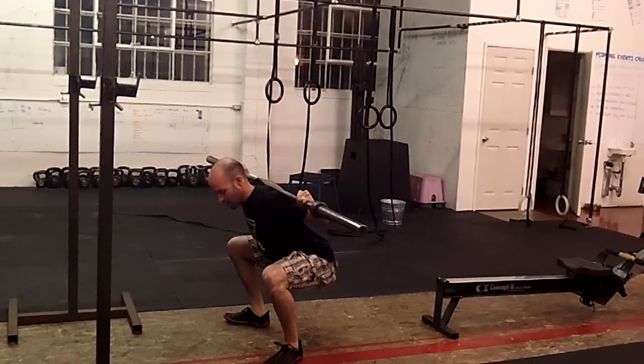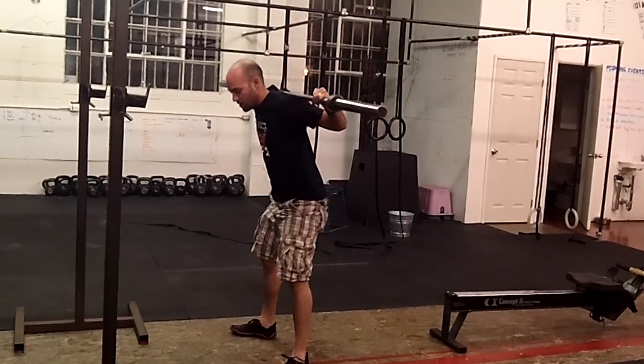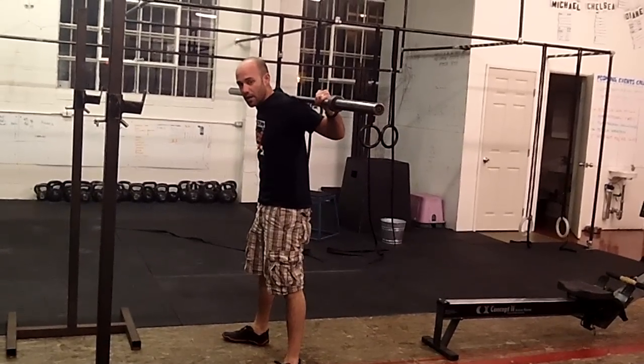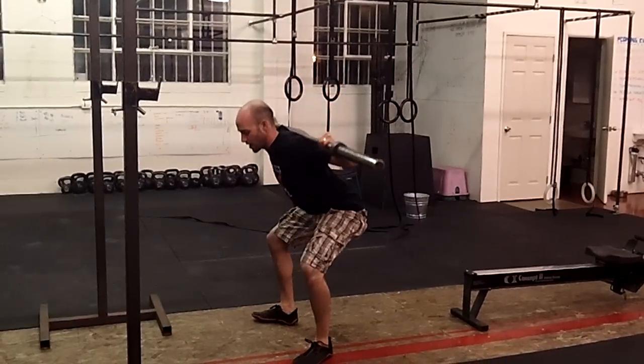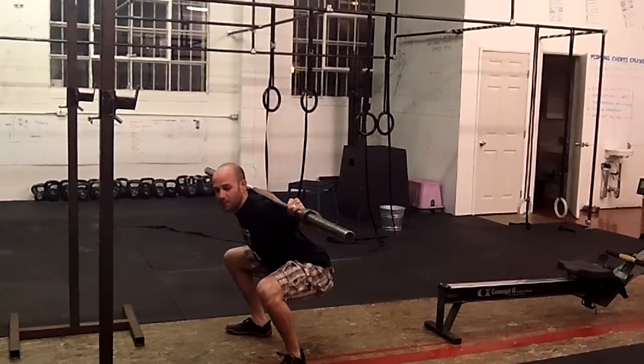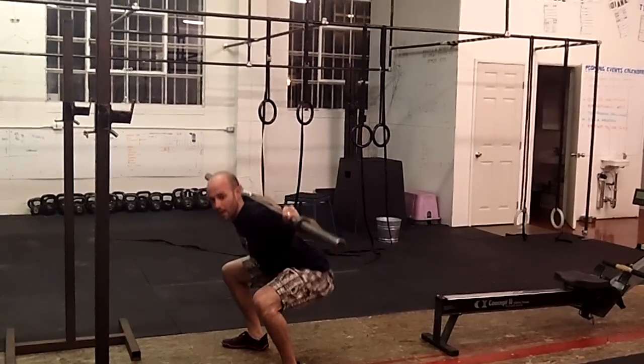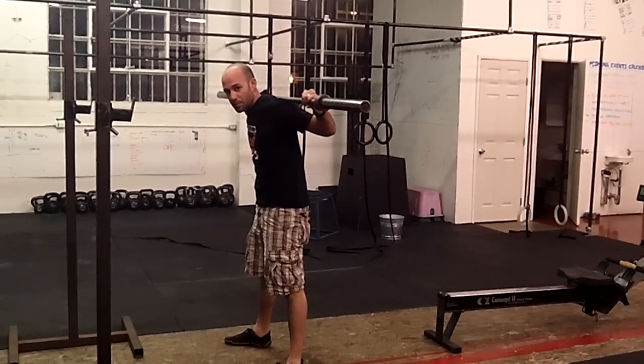Make sure you get below parallel. When you drive up, it's from the hips — the hips drive up, finish with the chest. Back and down, stay in the heels, knees push out, below parallel. What we want to avoid is lifting the chest up first. Rather, we want to drive the butt — drive from the hips, then finish at the top.